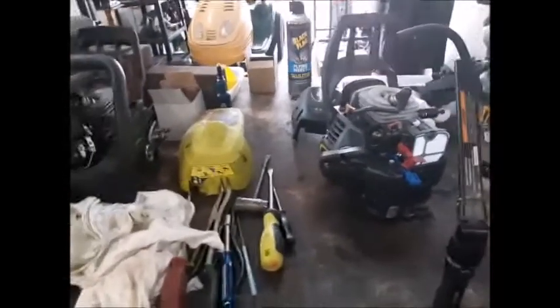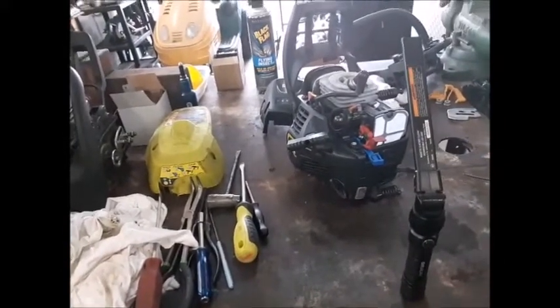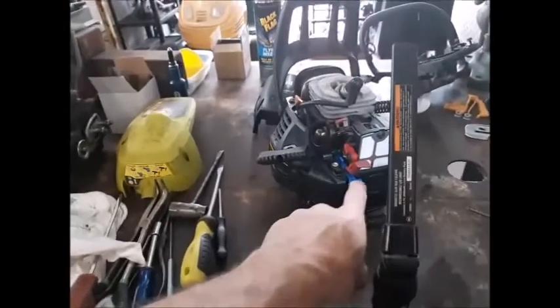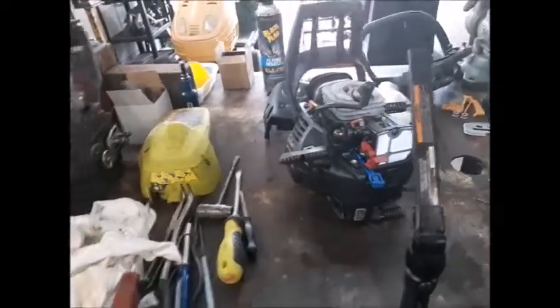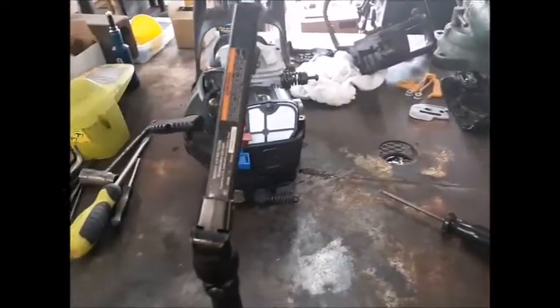Every time I take this saw apart and start putting it back together I always forget something. I had it together this far and I forgot to put the choke pull tab back in there. Of course I had to take the cover back off, pull the carburetor out some, put it back on there, got back this far again - and then I see this over here. So I've got to do it again.